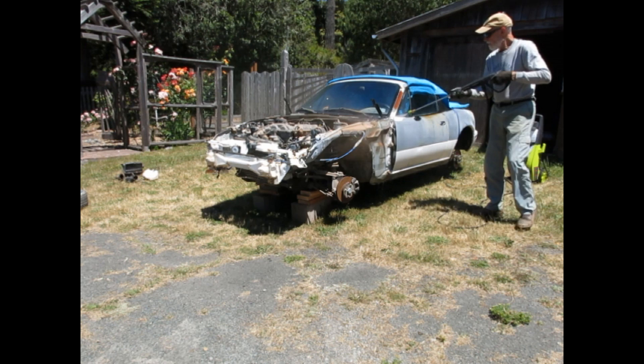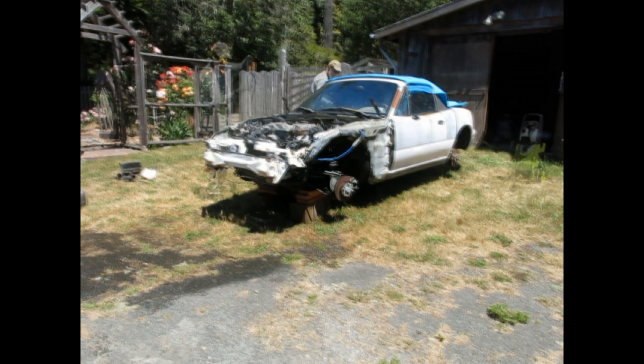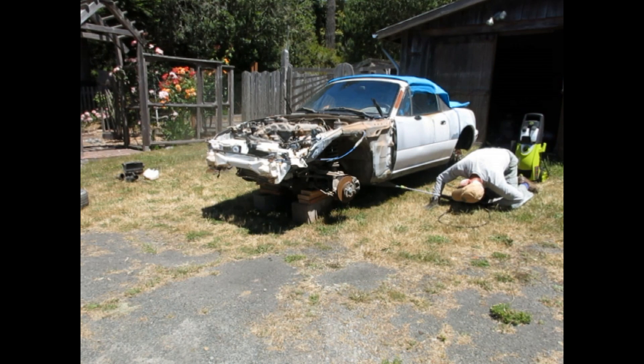Now it's time to give everything I can a thorough power washing. I power wash all around the outside, in the engine compartment, back around in the trunk, and underneath.